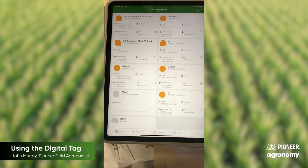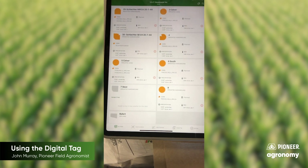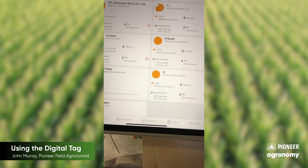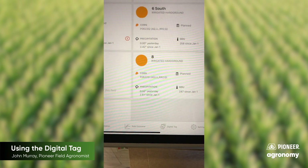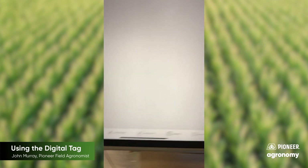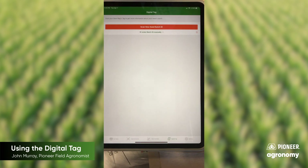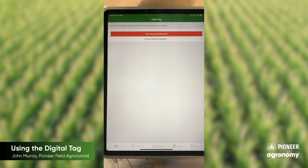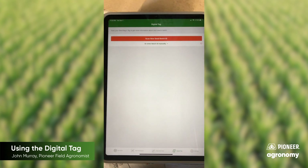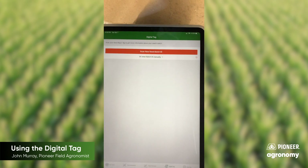When you're in the Pioneer app at the MyFields section, you go down to the bottom and you see the icon for digital tag. Tap on that and it's going to lead us to where we can scan in the new seed batch ID and find out what the plantability will be for that particular batch of seed.